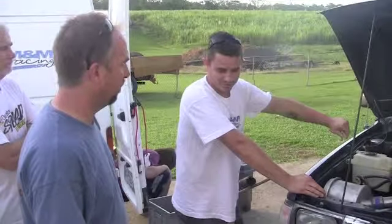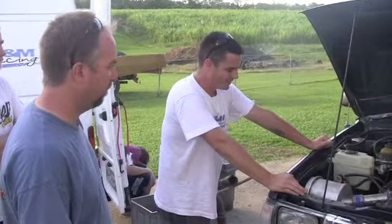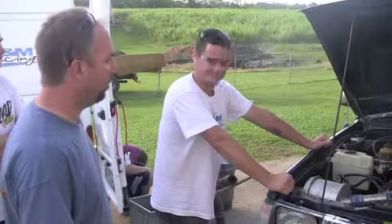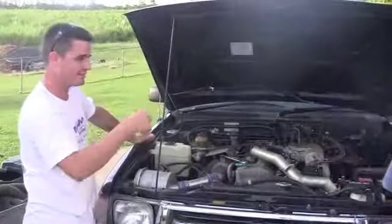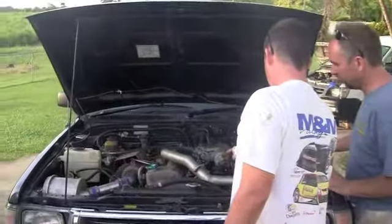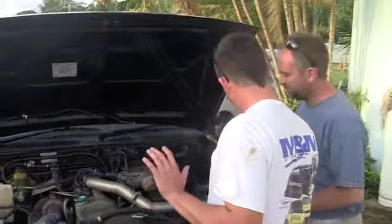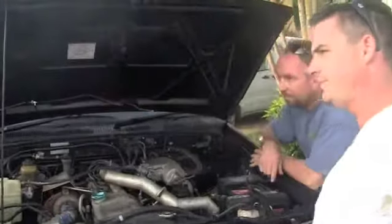The turbo comes alive from about 1200 rpm, so hang onto your seatbelt. The fuel injection — that's just standard Toyota. This is a standard Toyota intake manifold from this engine, not from the States but from a different market.